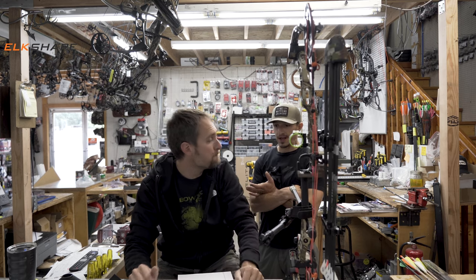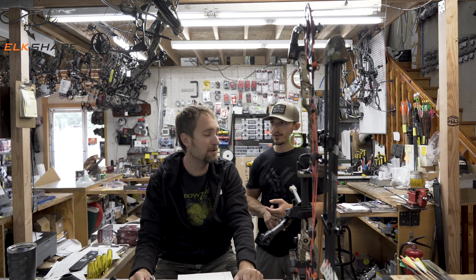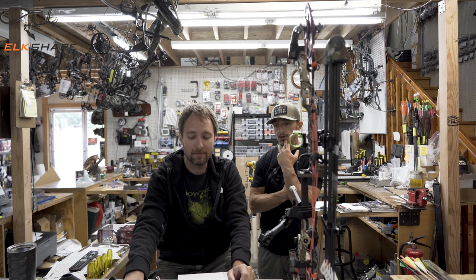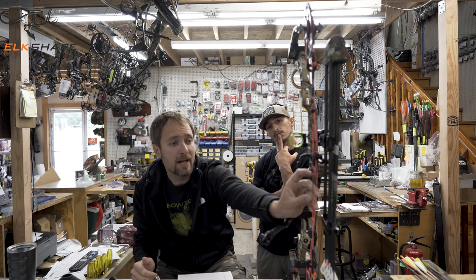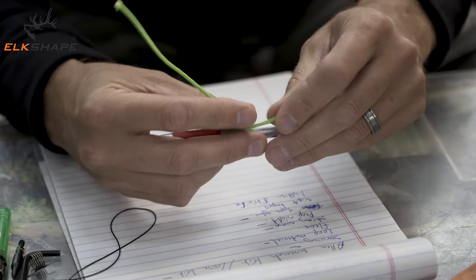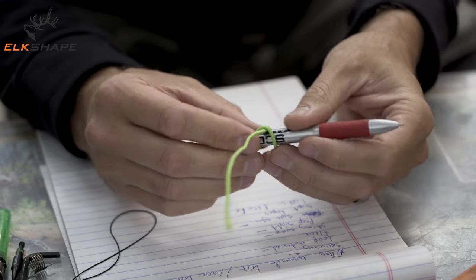You're going to need a lighter to melt the end of your serving after you tie it, and a knife to cut it to length — everybody in their pack should have a knife and a lighter. The same applies if you need to do a string loop. If you've got soft knots and you manage to break your loop, you should be able to retie it exactly where it is without any major knowledge beyond how to tie the knot. So carry a piece of string loop material.